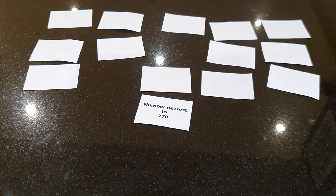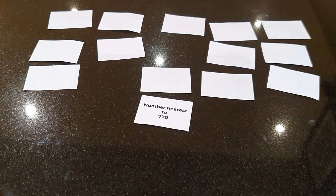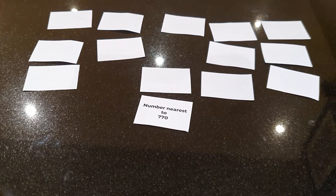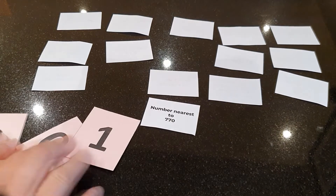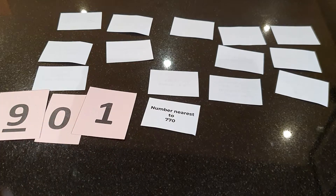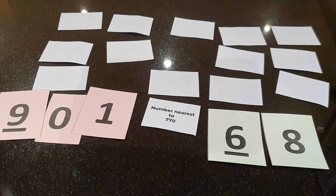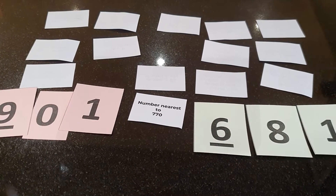This card says number nearest to 770. I've made 901 which is 131 away. And I've made 681 which is 89 away. So I win.